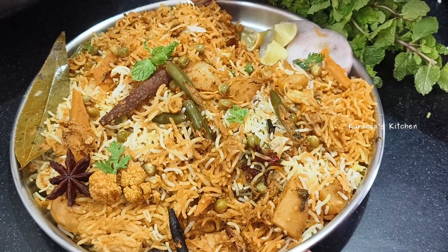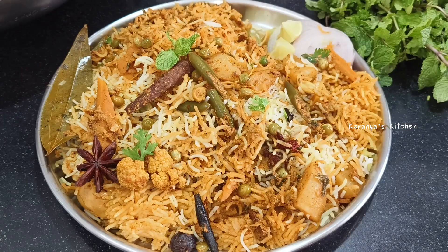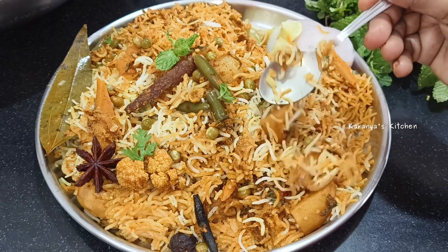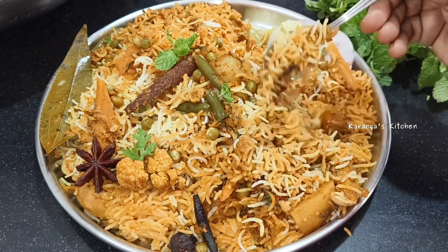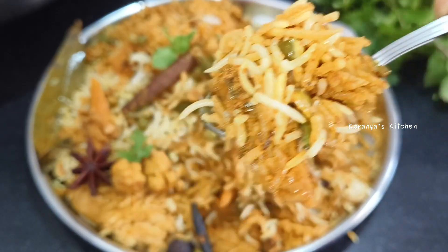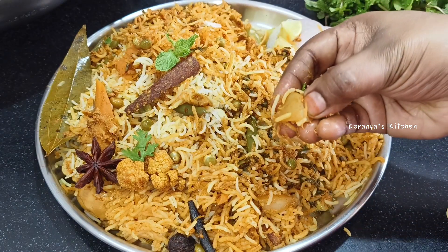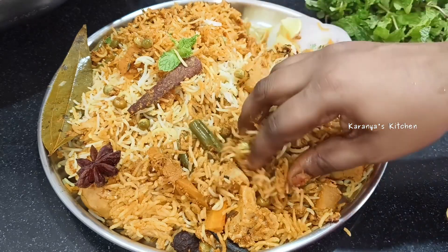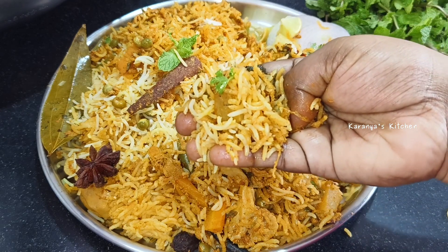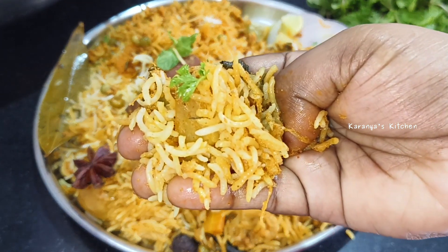I will share the recipe in the link in the description box. If you like this video, please like and subscribe to my channel.